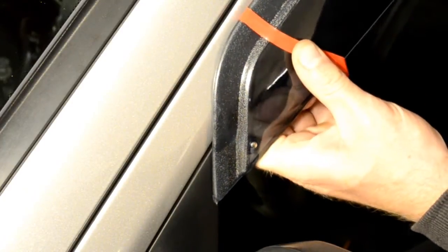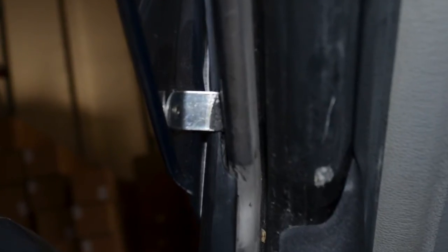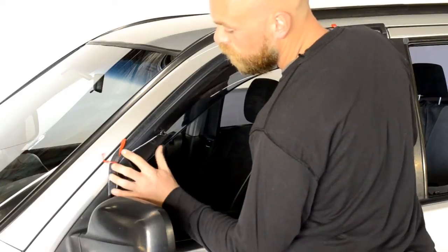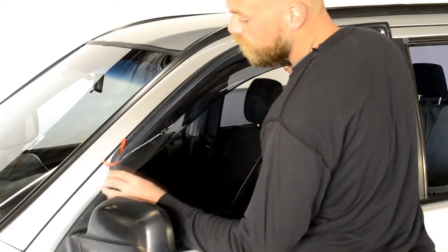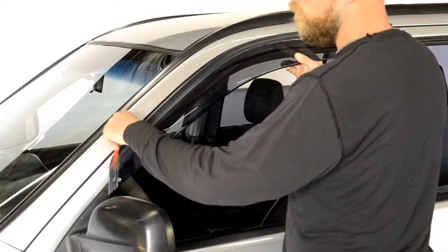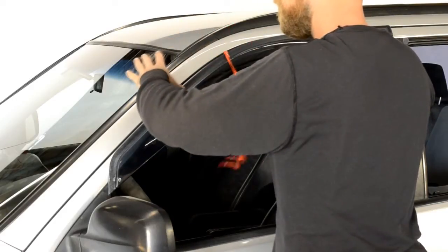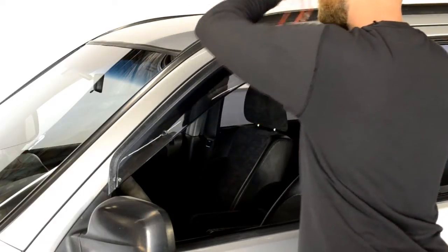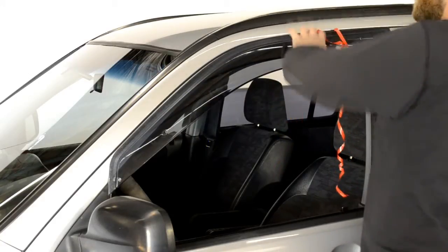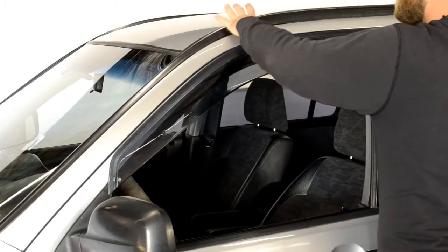This step is important. Be sure when installing this end clip that it wedges just behind the side view mirror. Line up the edge of the visor with the edge of the door frame. We will apply pressure to the adhesive strip while slowly peeling back the red tape. Be sure to take your time with this step. Gently pull a little tape at a time while applying pressure to the area of the visor where the tape has been removed. Always grab the tape as close to the visor as possible to avoid tearing the tape.